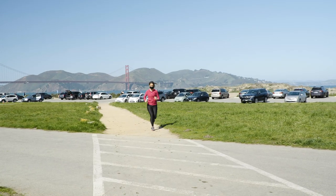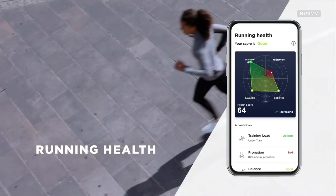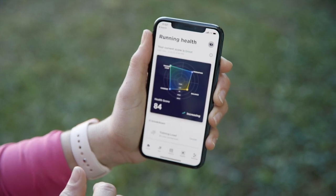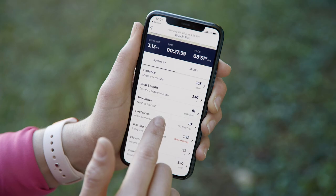During your run you can see your standard metrics like pace, distance, heart rate, and elapsed time, but the real fun starts after your run. The app breaks down each run by performance using some key metrics like cadence, step length, pronation, and foot strike.